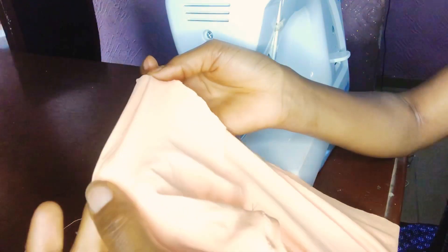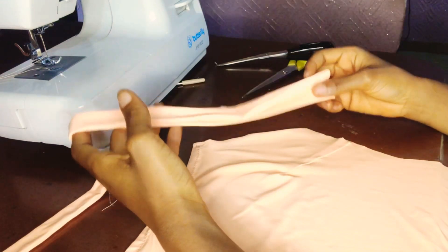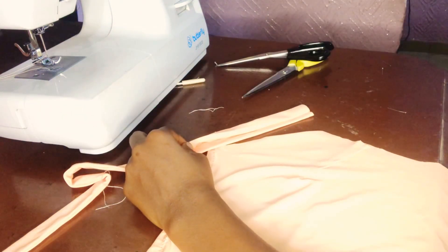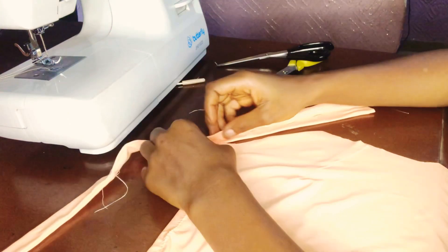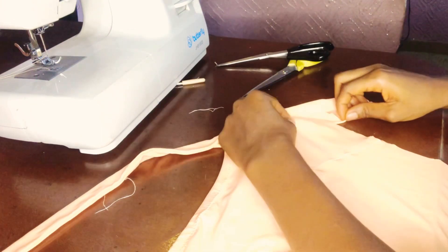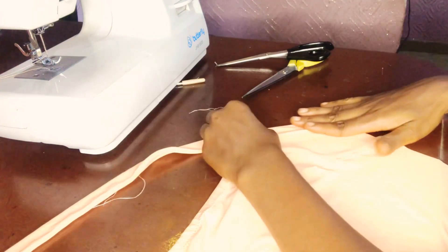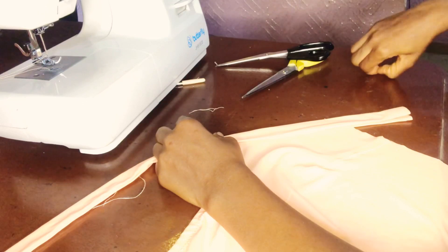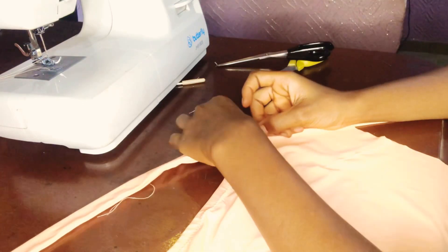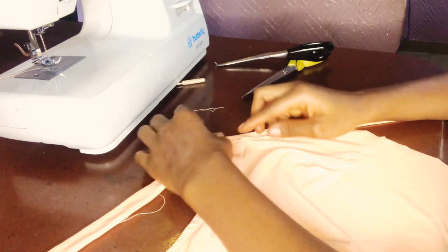So I did the underhanded finish for the front. After turning my strap inside out, I have this opening, so I'm going to tuck the armhole in between the strap — just like this, in between — nice and easy. Then I pin it down and sew on it using a zigzag stitch.